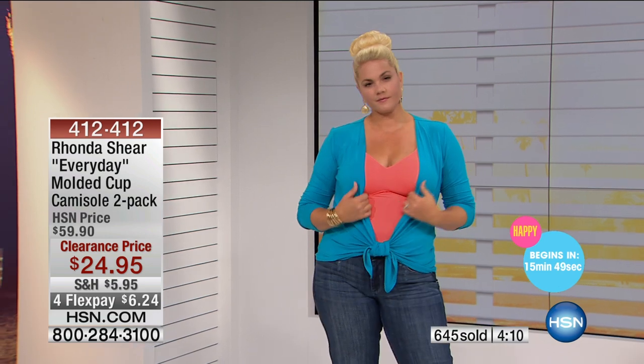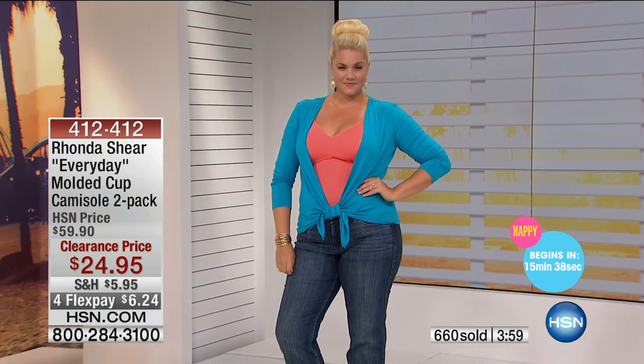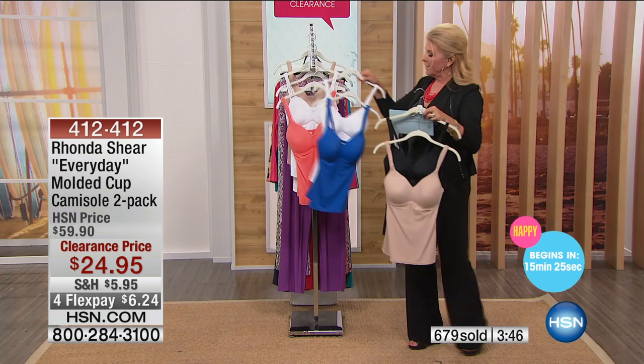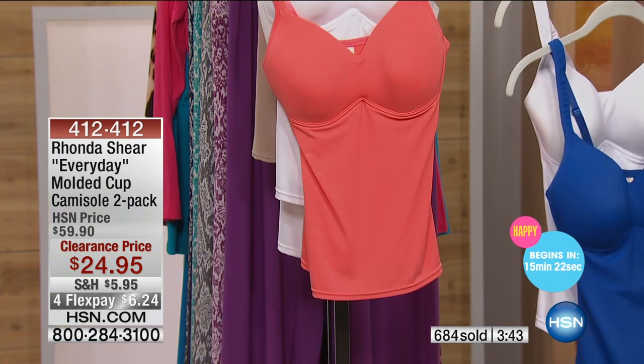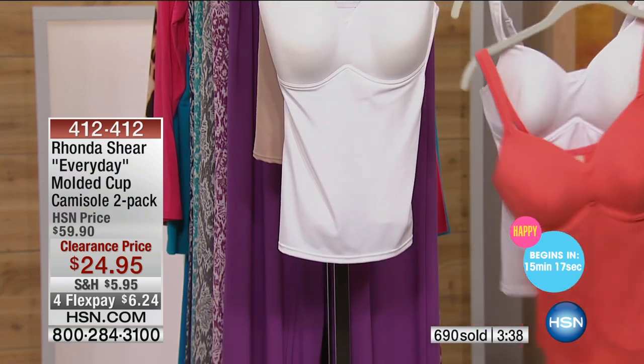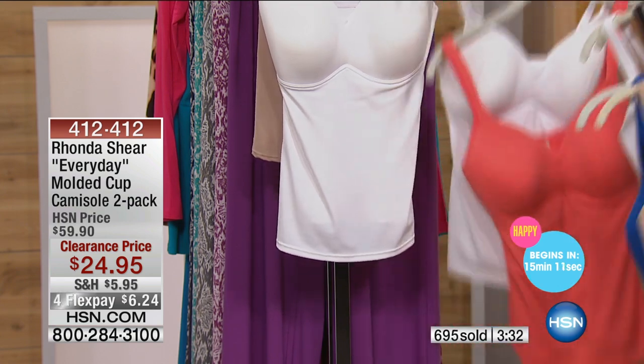These were originally on the air at $59.90 — and that's a great price, because this is very high-end shapewear, the kind you find in expensive department stores with the same type of fabrication. But tonight it's $24.95. We have extra small through 3X, and colors include black, nude, blue, white, coral, and white — and look at that coral white! Also white, nude. If you can swing it, especially with flex pay at six dollars and twenty-four cents, get as many sets as you can.